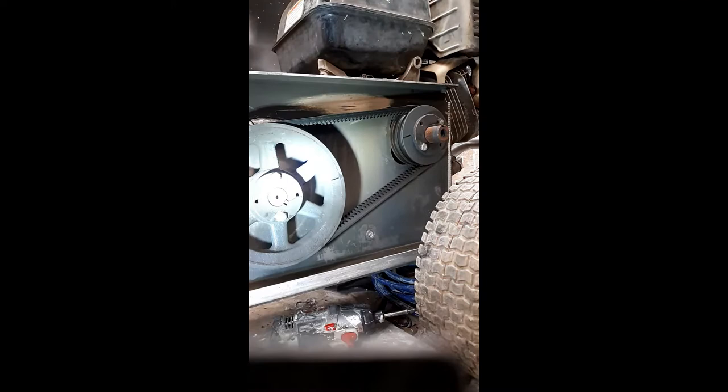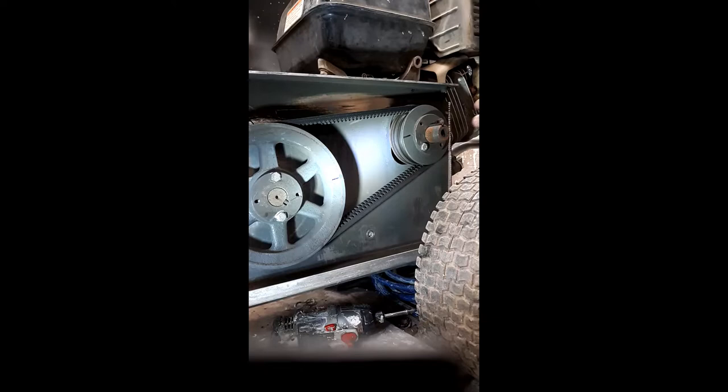The thing we want to talk about is the advantage of a belt drive versus a direct drive. Your gasoline motors typically run at about 3,500 RPM at wide open throttle, and that's where you want to run your pressure washer — at full throttle, not half throttle. We're going to discuss why the belt drive can be better for you.